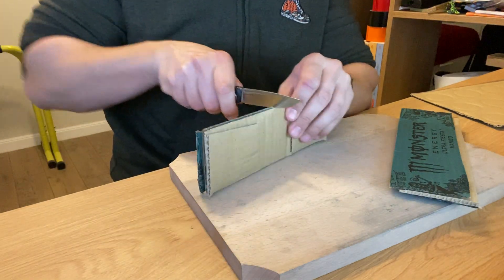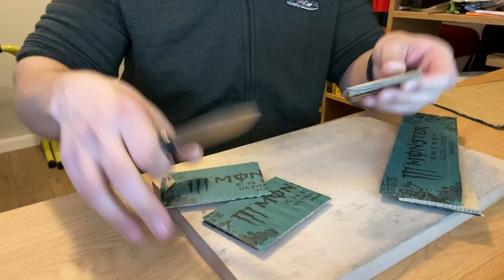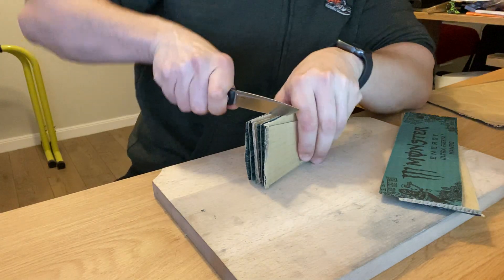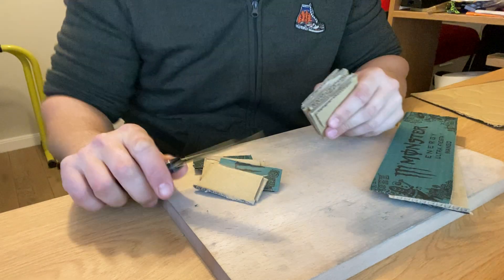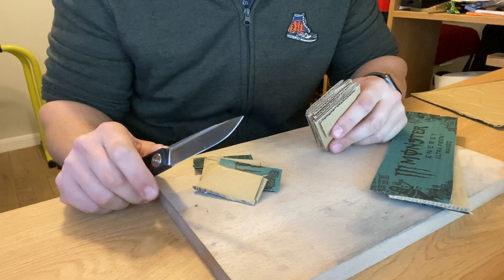Let's see — two, four, and eight cuts. Simply because of the thinness of the grind, it just went much easier. I'm sure the fact that it's sharp had something to do with it.